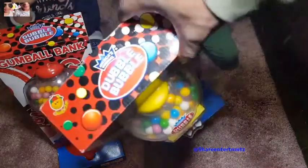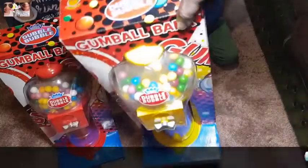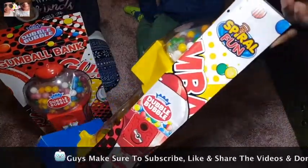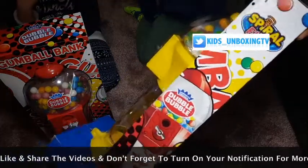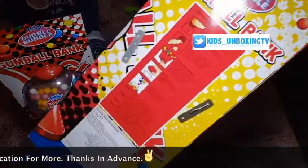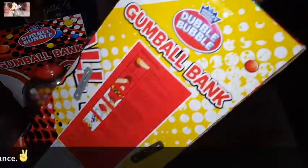So this is pretty big, isn't it, kids? Yeah, it's very big. Whoa, what is it called? Double bubble? Yeah, double bubble? Yes. So who's going to unbox this? Both of you? Yes.